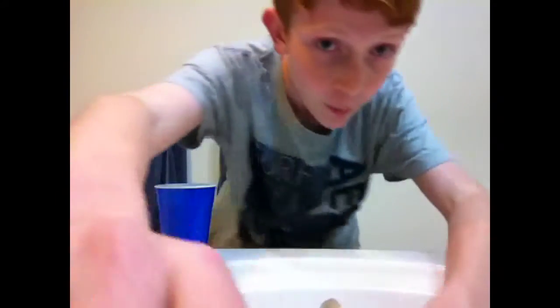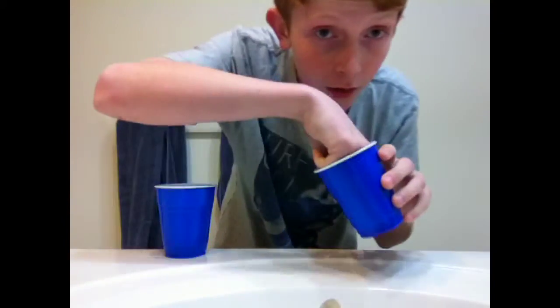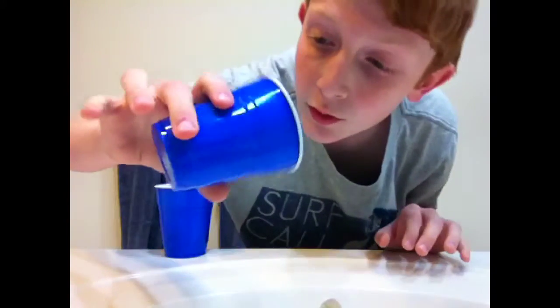So, let's fill this up with a wee bit of water. I'm in my bathroom right now. Just a wee bit of water. See the water drops? I'm going to pour some of the water out so there's only a little bit.